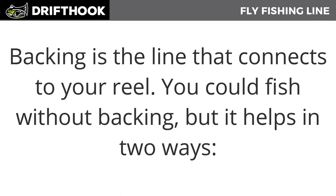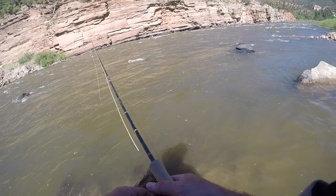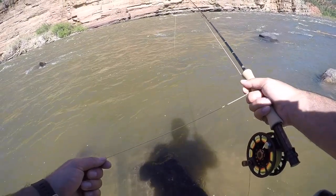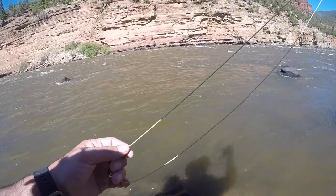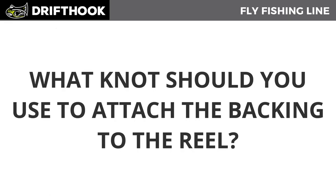You could fish without backing, but it helps in two ways. Number one, it fills in the extra space in your reel to help retrieve the line faster. Think of turning over a crank on a small bicycle — the wheel only covers so much ground. Now think about turning that same pedal on a road bike or mountain bike — that same turn covers a larger portion of the ground. Number two, when you hook into a large fish and he runs, you're going to need that extra line to work him back into the net.